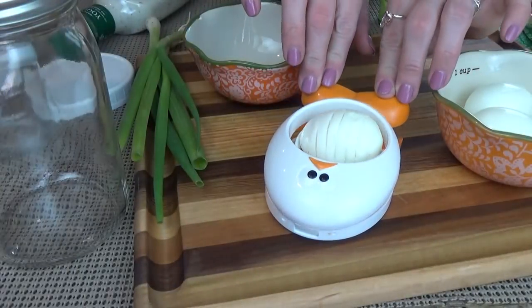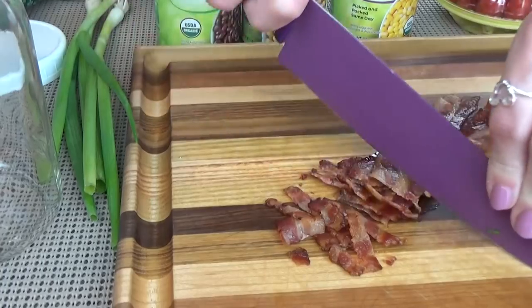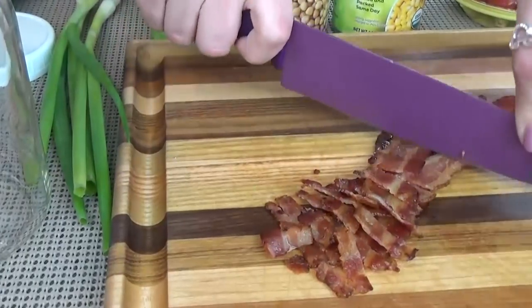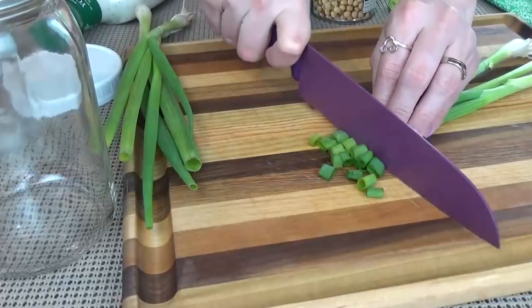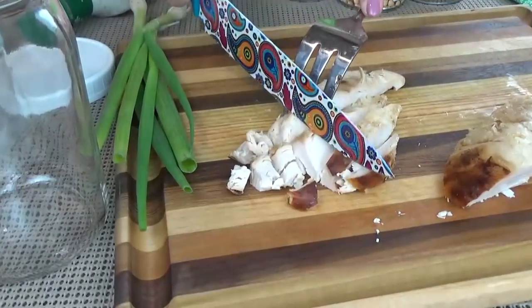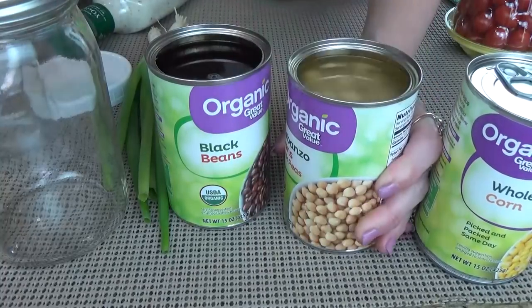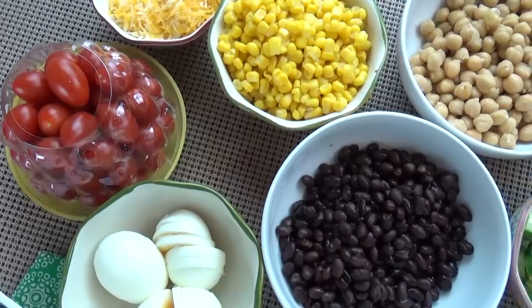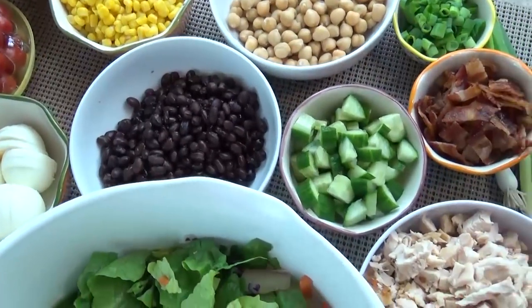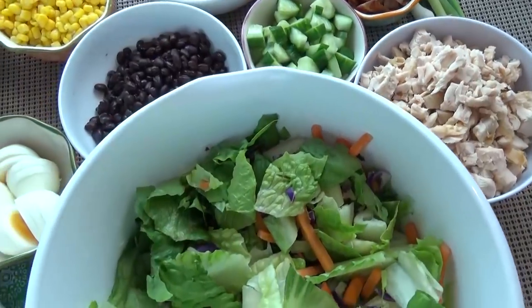Just like with any meal prep, I like to start by prepping all of my ingredients. For these salads, I'm going to hard boil a couple of eggs and slice them up, cook up a few pieces of bacon and chop them up, wash and cut up all of my other vegetables, slice up my chicken, and open and drain all of my canned items. Now that everything is chopped and ready to go, I can create a little assembly line that's going to make putting these salads together so quick and easy.